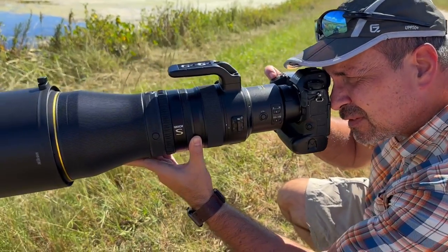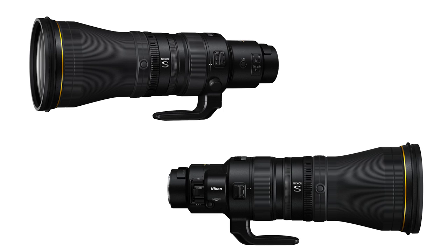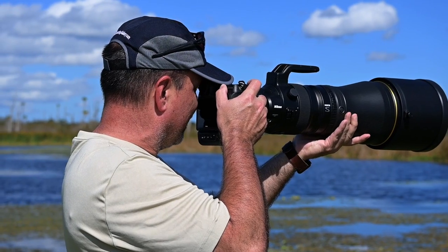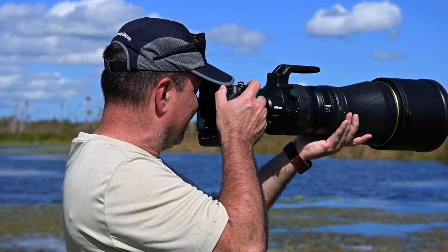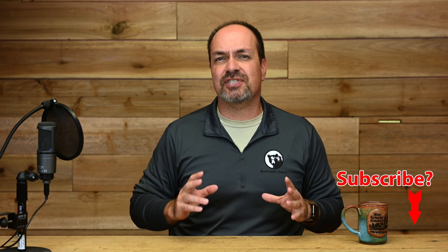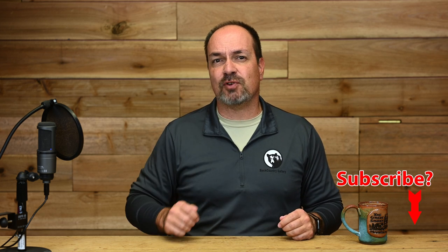Before we begin, I need to mention that everything you're about to see and hear in this video was based on a pre-production lens, so there may be slight differences when the finalized version is out. This also means I wasn't able to conduct my normal battery of tests or provide full-size images for your review. Instead you'll find a lot of field impressions in this video, which actually might be better. I hope to do a supplemental review once I get some time with a production copy, so make sure you subscribe so you don't miss it.